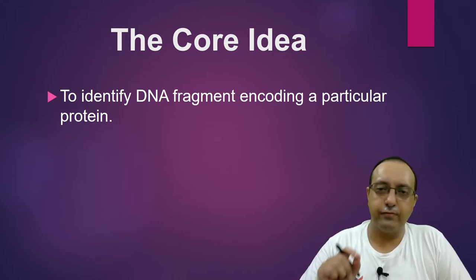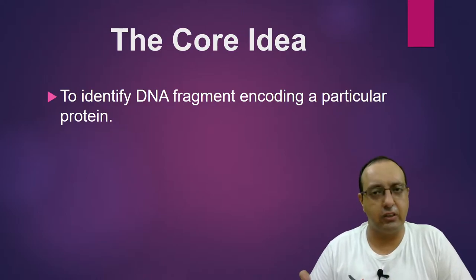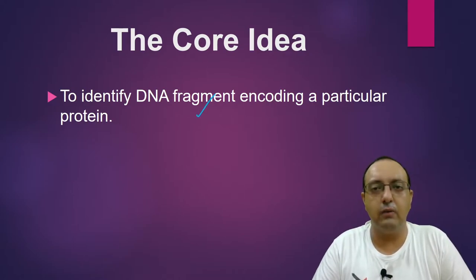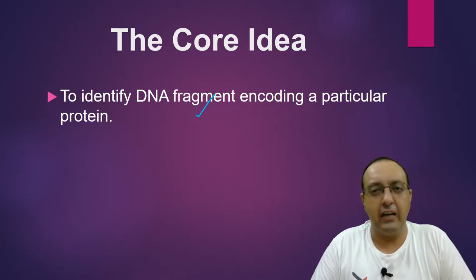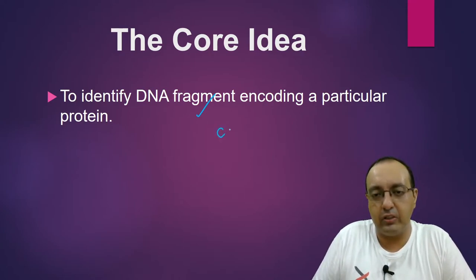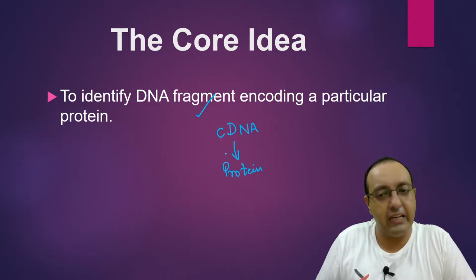The core idea of HRT, which is hybrid release translation, and HART, which is hybrid arrest translation, is basically the same: to identify a DNA fragment encoding a particular protein. If you haven't seen our videos for constructing and screening genomic DNA libraries and cDNA libraries, I would highly recommend you do that, because we are going to work especially on cDNA libraries since they are directly translatable.